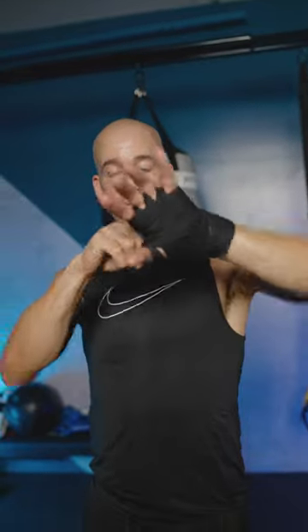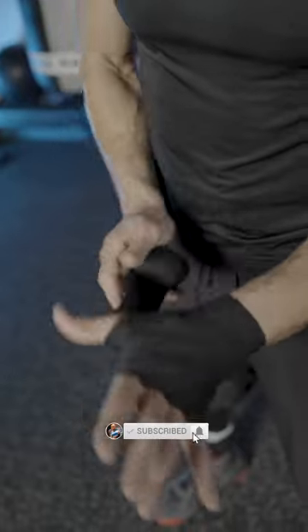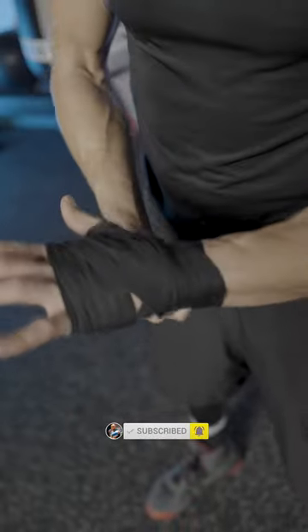Alright, let's wrap these hands. Take your wrap, start going around the wrist twice. From there, go up to the knuckles, wrap that two to three times, back down to the wrist. Wrap your thumb once, from there go back to the wrist, then from the wrist up to your pinky finger.